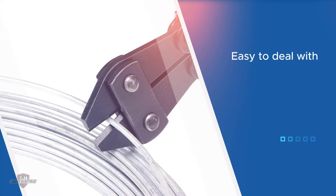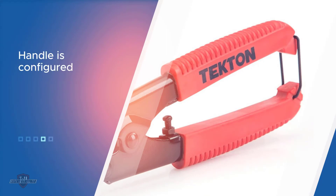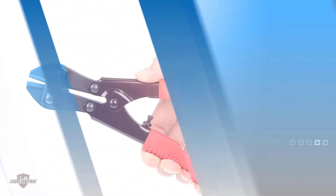The tool is easy to deal with as it has rubber grips on the handle. The handle is configured with rolled steel and the grips are cushioned and non-slippery. This mini cutter is 8.5 inches in length with a jaw width of 2.3 inches, giving you a lightweight of 0.57 pounds only.